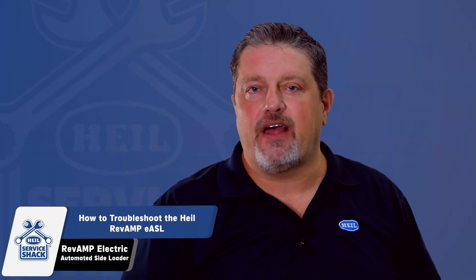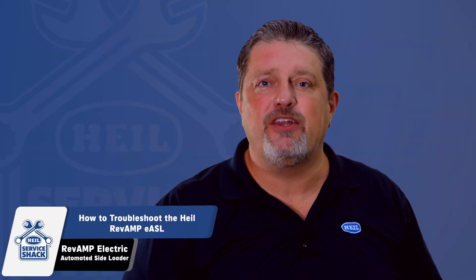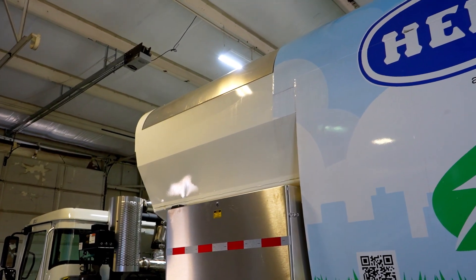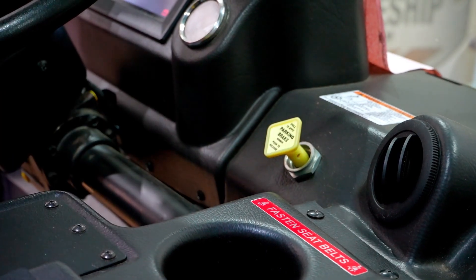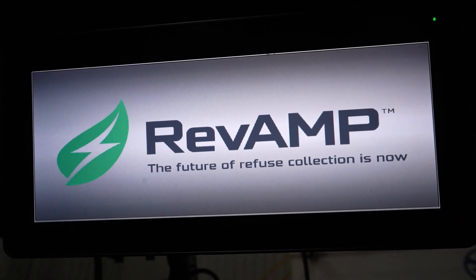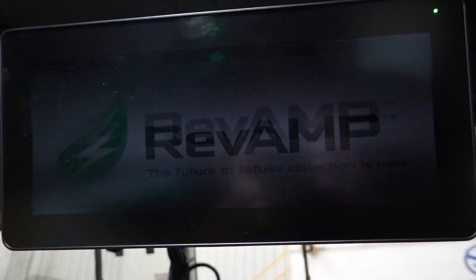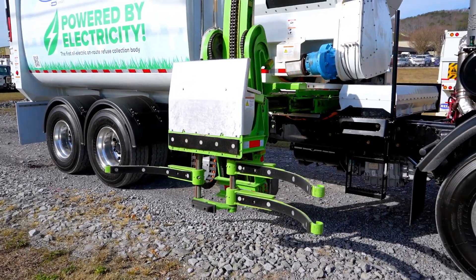Lastly, if your unit is still not operating correctly and these troubleshooting steps didn't correct the issue, then you may need to reboot the system. Park the unit safely, put the chassis in neutral, apply the parking brake, and ensure it is set and holding. Then, turn the truck ignition key to the off position and wait for the system to shut down completely. Once the system is offline, turn the ignition key back to the on position and try to enable the body functions again.